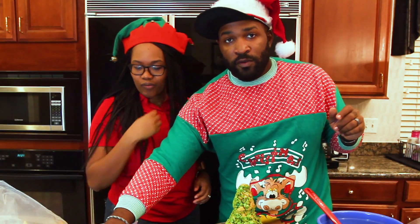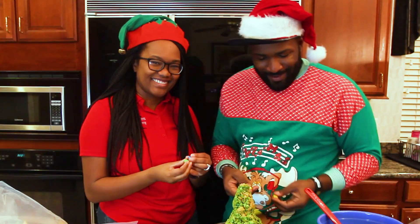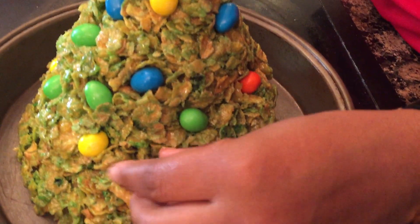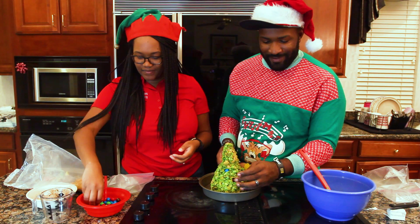Now you're going to use your M&Ms to start adding little ornaments to the tree. If you had icing, icing would make a great adhesive. But if you don't, you can just really believe in yourself.